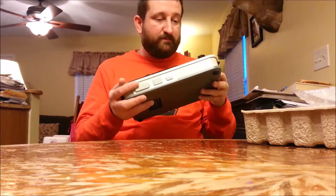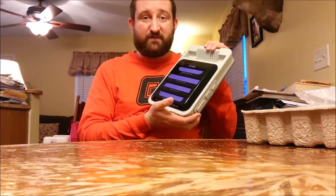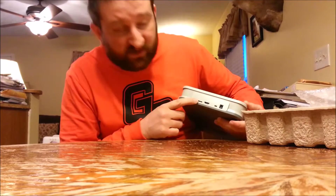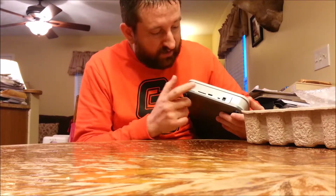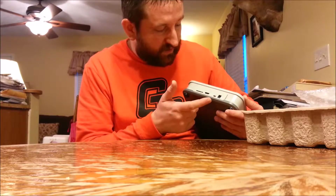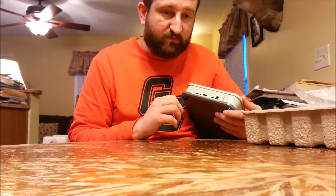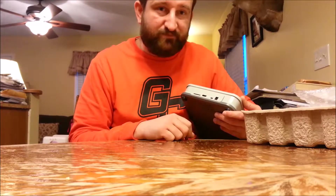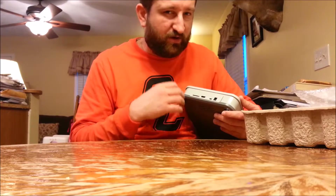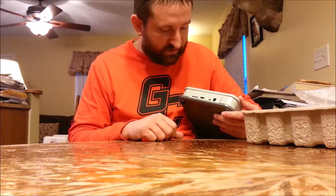That's everything regarding the Retron 5. Of importance: it's got an SD card slot here so you can update the firmware, an HDMI port, where the mini-USB goes, and the power cord. It does not support composite, component, or S-video — doesn't support any of those. I think there's an adapter out there that will let you go from HDMI down to those lower-grade cables, but for this it's HDMI and HDMI only.